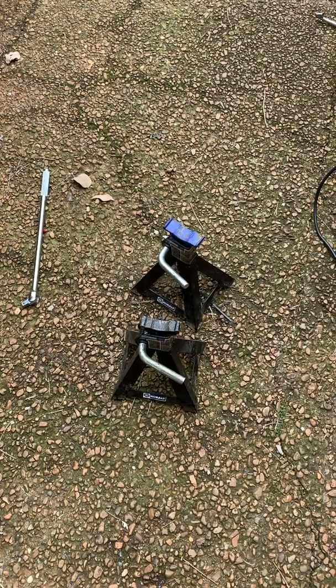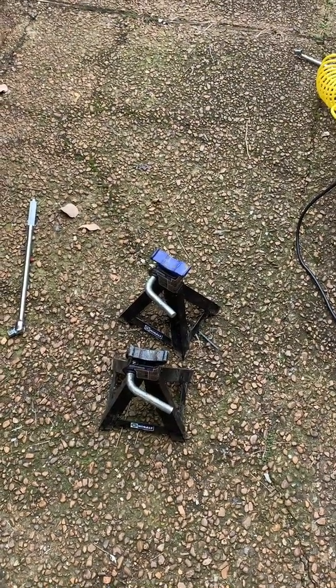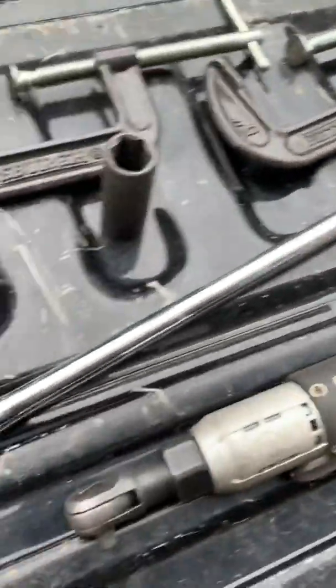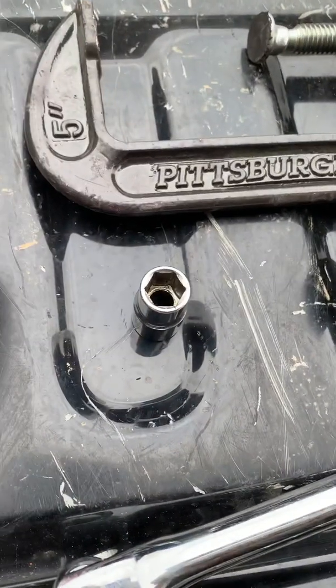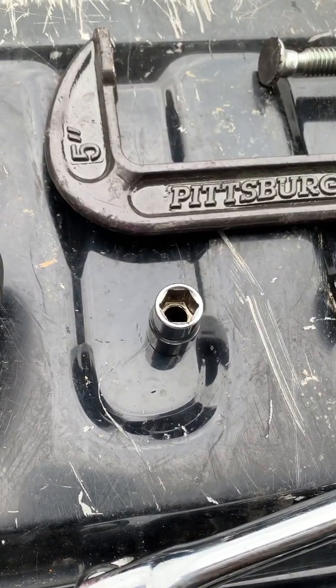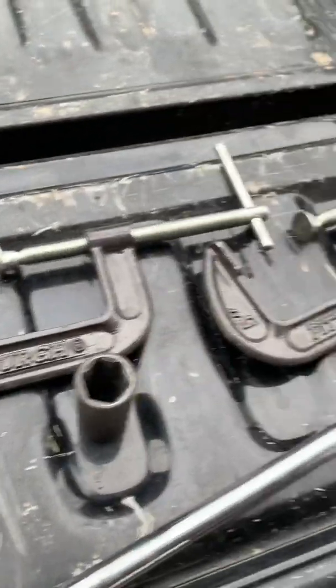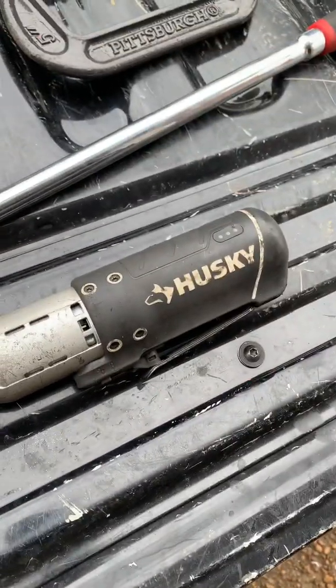What you're gonna need to do this brake job for the 2005 Dodge Ram 1500 4x4: jack stands, an impact wrench — if you don't have one, use the breaker bar. You're gonna need a 20mm or 7/8-inch socket, a 13mm socket to get the bolts off the caliper, two C-clamps to push in the piston. And I'm gonna use my electric ratchet because I'm not about to ratchet this shit by hand.